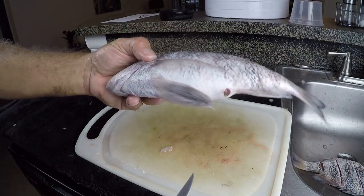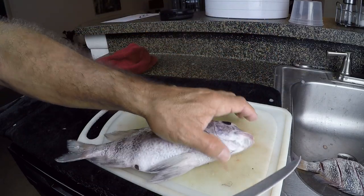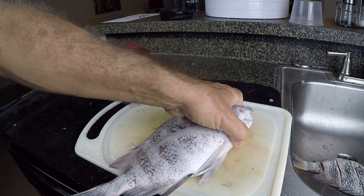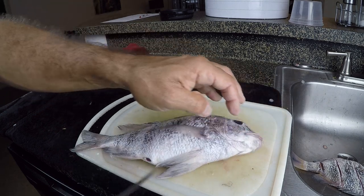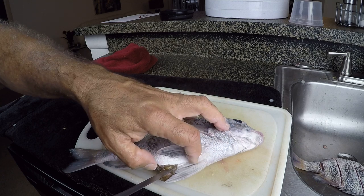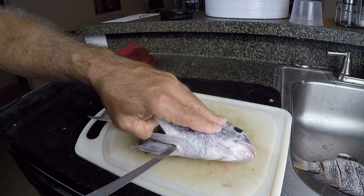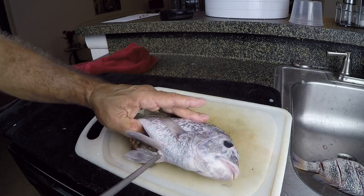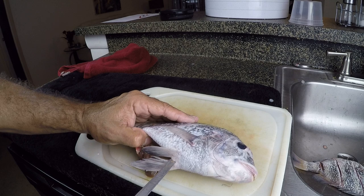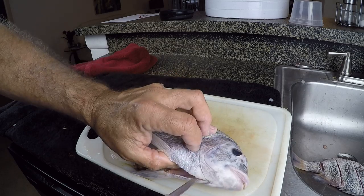Alright guys, here is the next method. I want to remember to cut away from me. What I want to do is just get my knife slightly into the skin here at the vent hole and cut towards the head. I've just got it underneath like that and I'm just cutting through the skin — I'm not actually cutting into the guts, I'm just cutting through the skin right there. I'm going to cut that right on all the way up into this area. This is the method we're going to use for leaving the head on the fish.